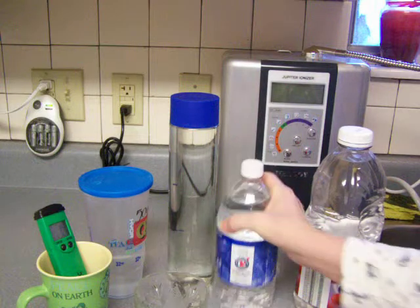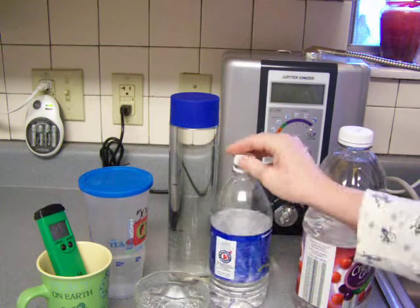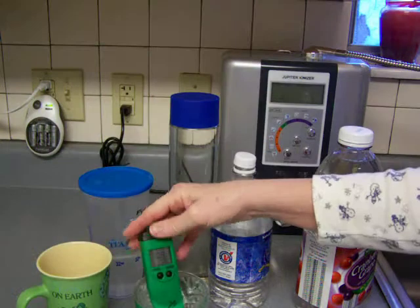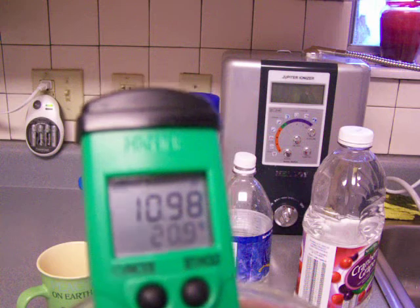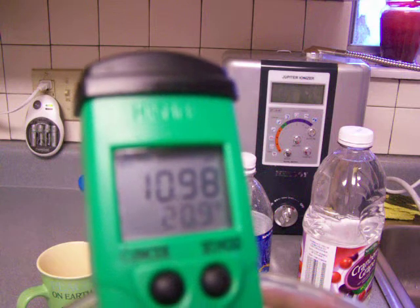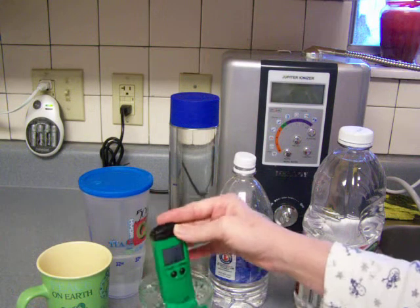This is the same water — started at pH 11. Let's see if there's any difference because this is a thinner plastic. Well, it looks pretty good. I guess the thinner plastic really doesn't make any difference because it's about the same — 10.98 is just so slightly different than the other plastic's 10.99. I'd say they're virtually the same results.